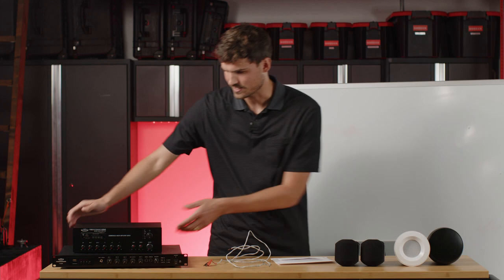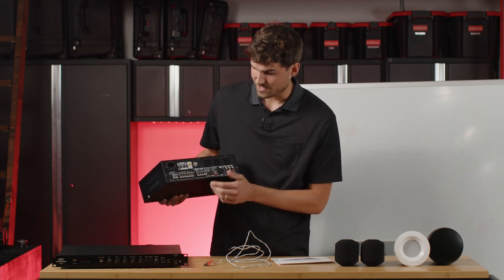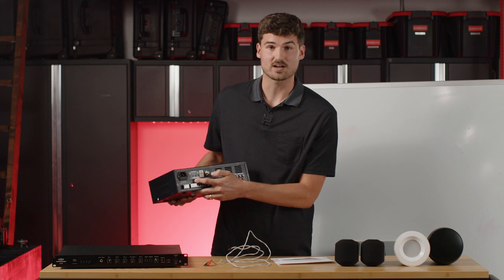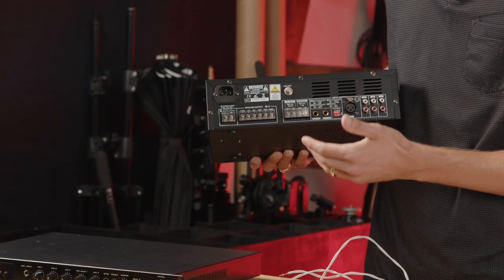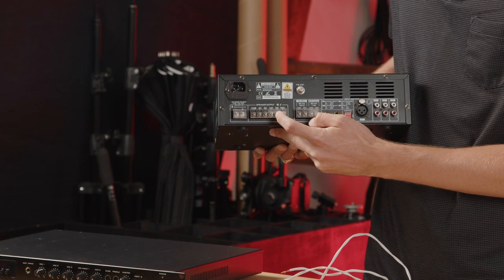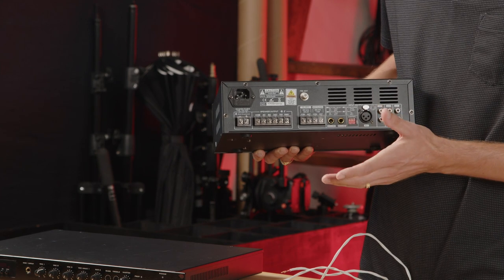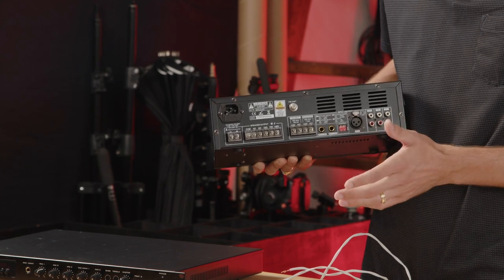Let's start with the MA30. On the back you'll see the speaker output labeled on the amplifier. Your positive wire goes on the 70-volt terminal and your black wire goes on the common terminal. On the MA30, that's your only connection on the back of the amplifier.